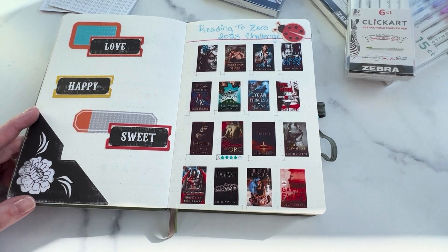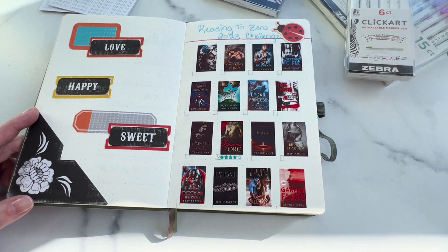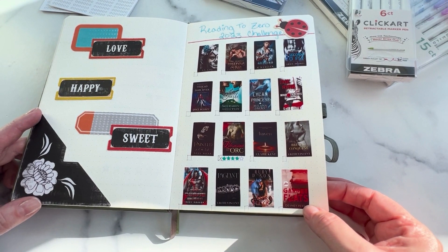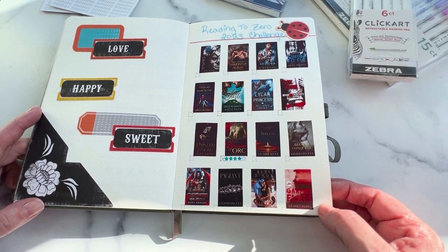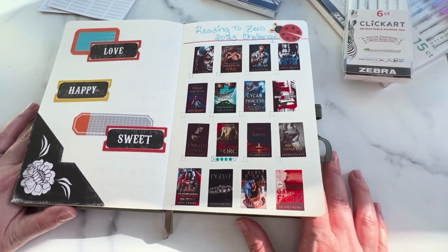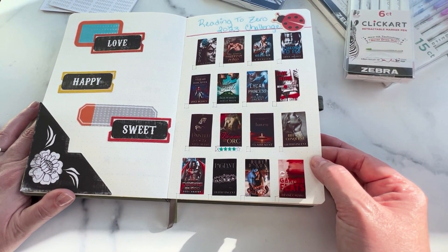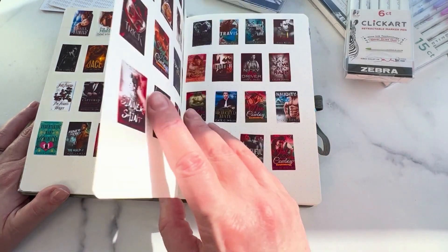And then we have my reading to zero challenge. This was a blank page that I wanted to decorate, but I saw somebody else when I was doing research for this bullet journal — I came across somebody who had a video from a couple of years ago here on YouTube who had done this reading to zero challenge. What this is: these are all the books that are on my Kindle that I own that I've never read. Some of them I got for free during the holidays when Amazon does their free books, and some of them I've paid for. I need to read them — I just get distracted because I'll buy one and then something else will come along. So these are the books that I want to read this year. There's really a lot, but you can see the ones that I've read.